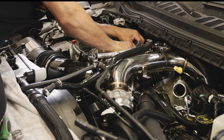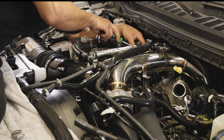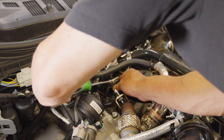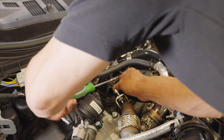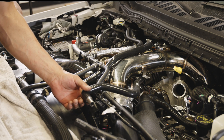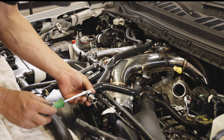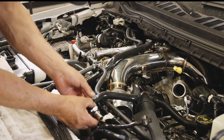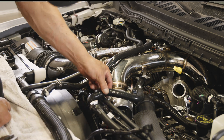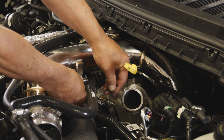Step 31, HO only: Install the turbo coolant return hose along with two hose clamps. Connect one end to the 90-degree fitting on the passenger side stand pipe. Connect the other end to the supplied barbed connector, then to the radiator hose. Secure the radiator hose end with the factory clamp. Secure the turbo coolant return hose using a push mount zip tie.